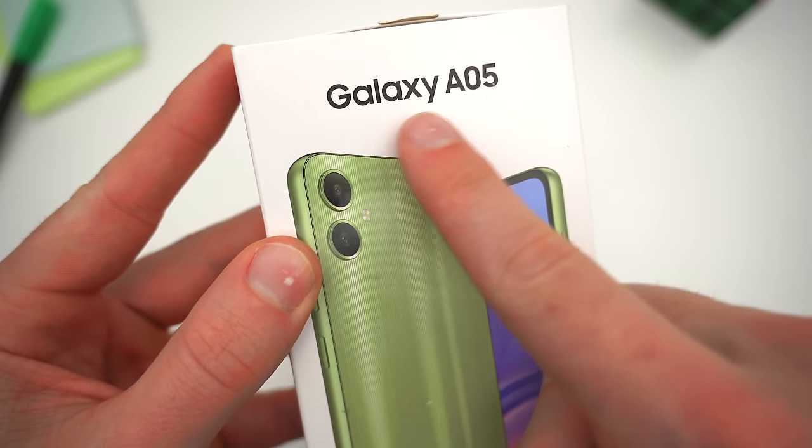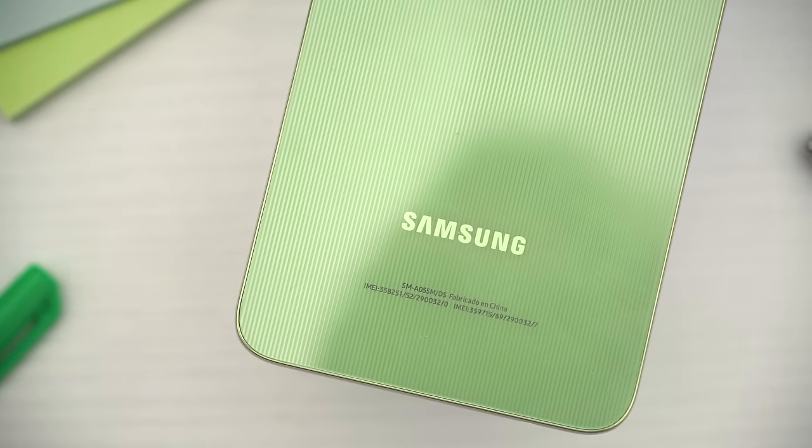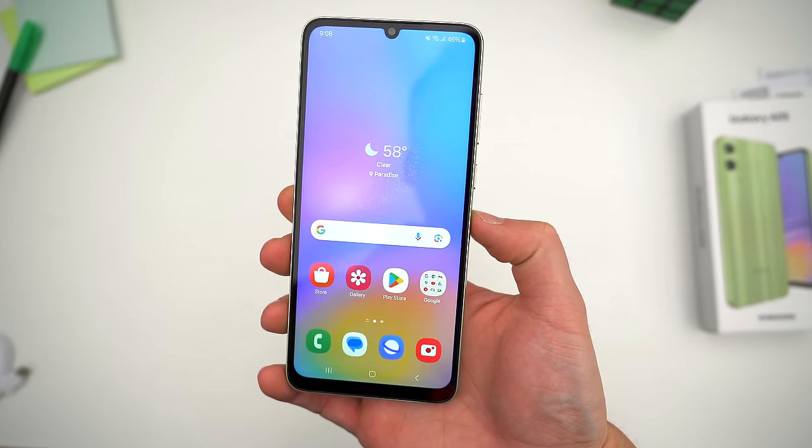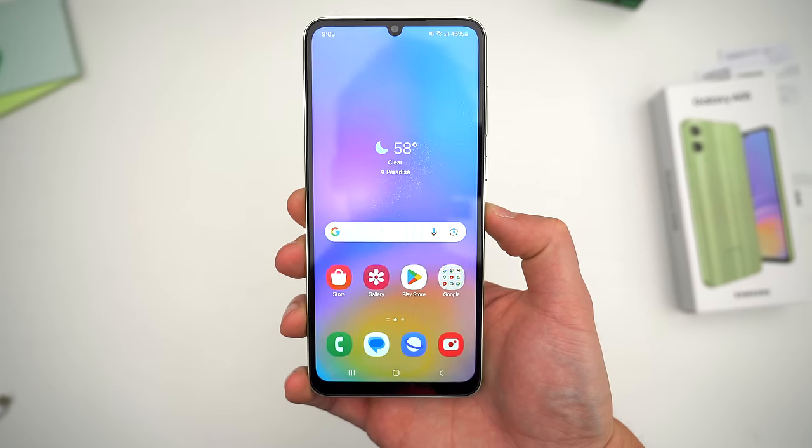Now, if you aren't familiar with Samsung's A series, it's their lineup of budget and mid-range devices. And this one, the A05, is the cheapest, lowest tier, least spec'd one of the bunch.